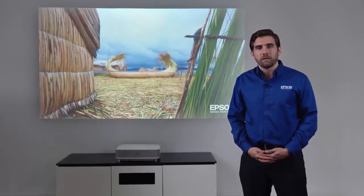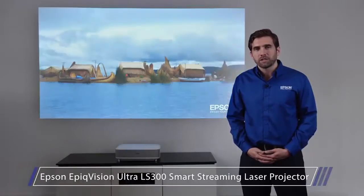Thank you for watching this short demo of the new Epson EpiqVision Ultra LS300 Smart Streaming Laser Projector.